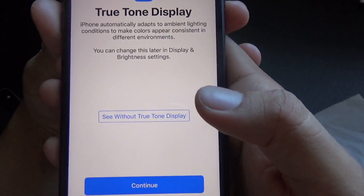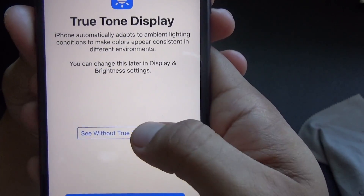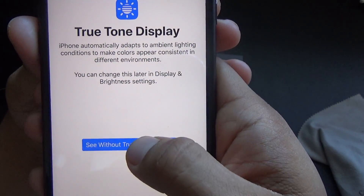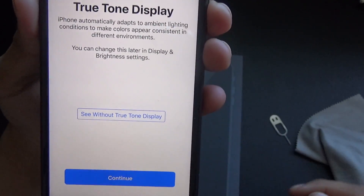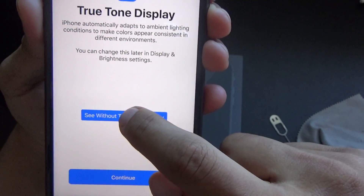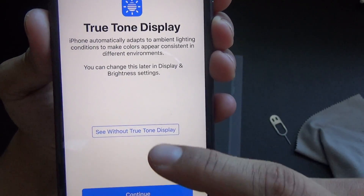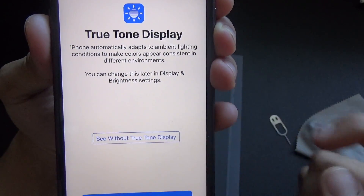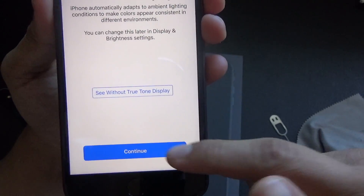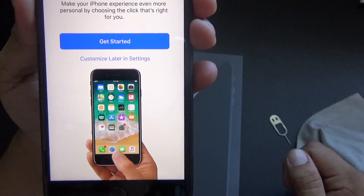I don't know if you guys will be able to see it, but here's without True Tone — and here's True Tone display. It makes it a little warmer; right now without it, it looks a little cooler. True Tone looks almost the same, it's just a little warmer. I'll change that out later.